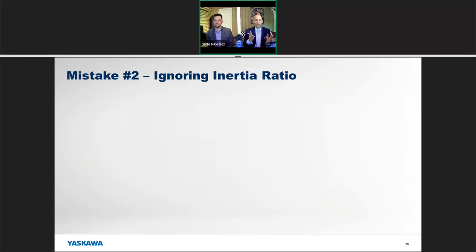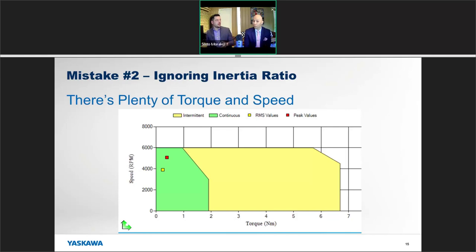That's mistake number one — don't confuse an AC induction motor with a servo motor. The next mistake is ignoring the inertia ratio. You heard me say the nameplate of a servo motor has a torque rating and speed rating. Intuitively you might say: I know I need this much torque and this much speed, so if I get a motor with that torque and speed, I'm good — right? Wrong.